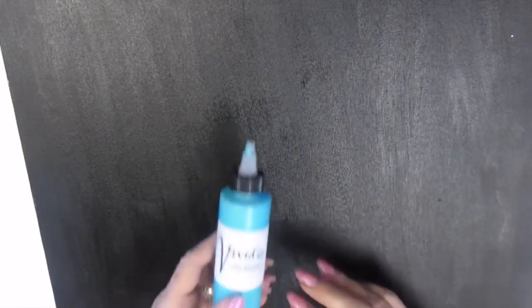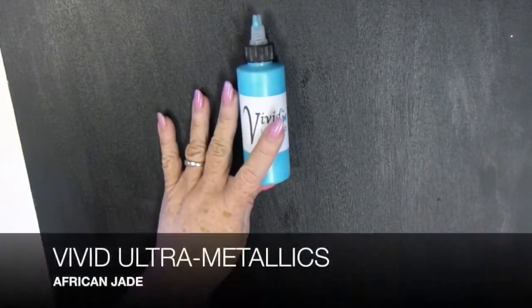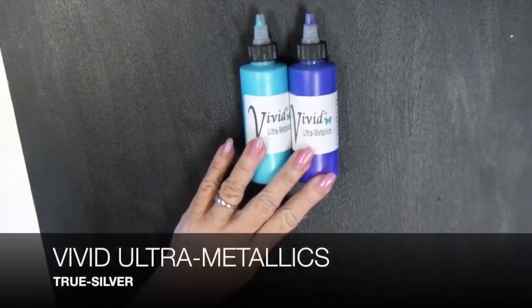I haven't tested it, I haven't opened the bottles, I've done nothing with it. My colors are from left to right: African Jade, Snapdragon, and last I have True Silver.